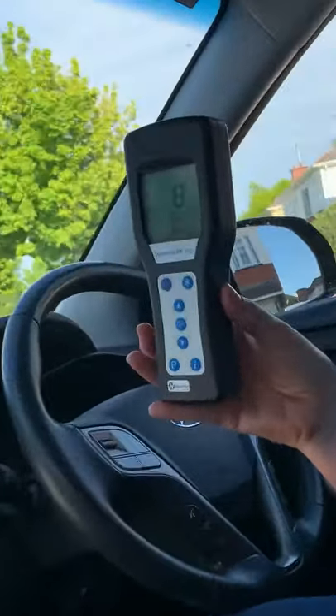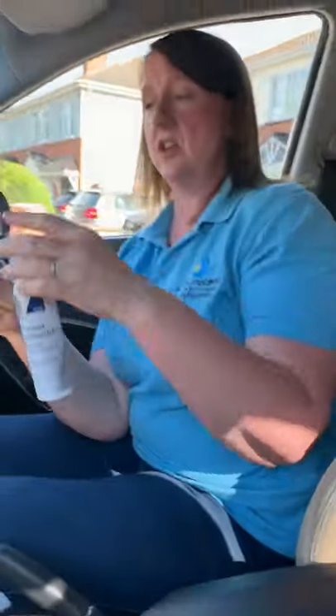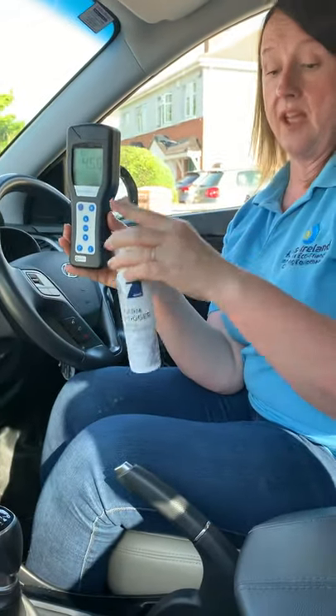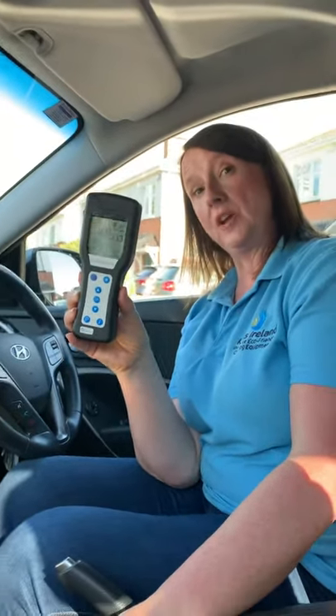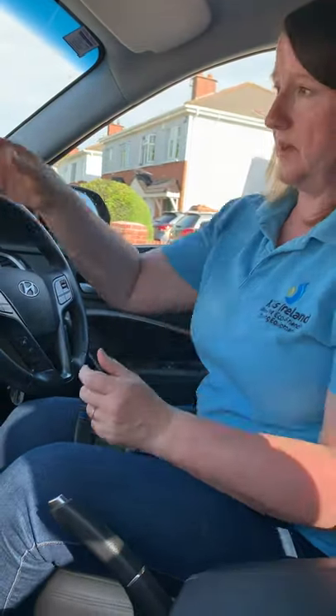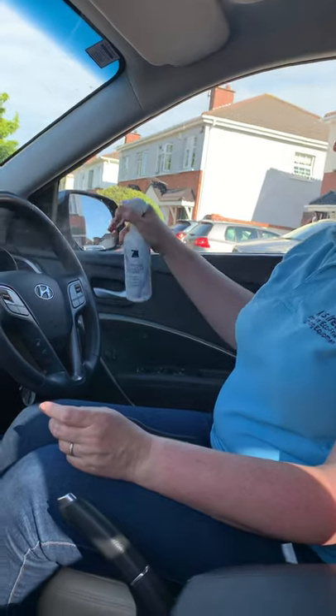The Zunu sanitiser, which I'm going to show you here, will sanitise everything in the car. What you do is you turn the car on and also leave your air conditioning on. So that was 456 on my steering wheel. Now what we're going to do is choose what we're going to clean it with, so I'm going to use the surface sanitiser.